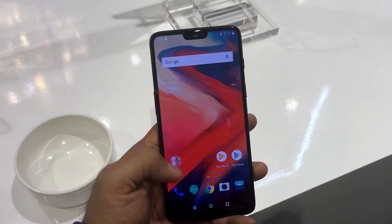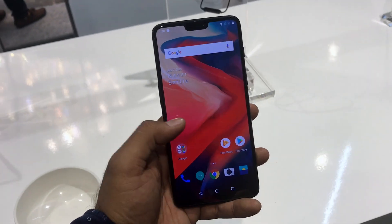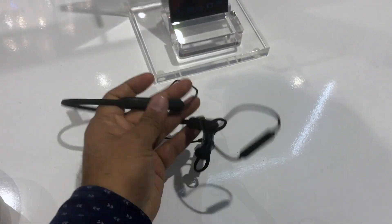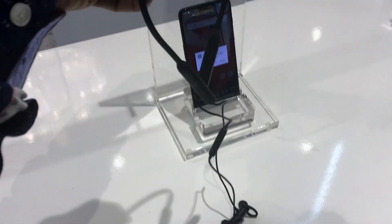This one is running Android 8 out of the box and you will get Android 8 very soon. It looks pretty good, and along with the OnePlus 6 they have also launched these headsets — they are super lightweight. They come with a magnetic mechanism and these are the Bullets Wireless.